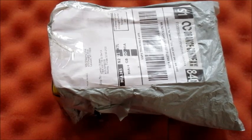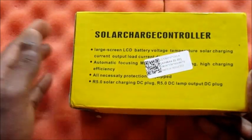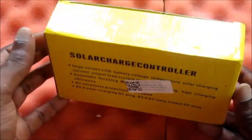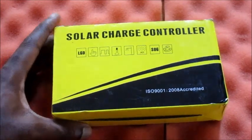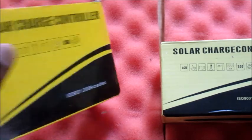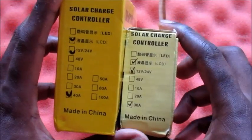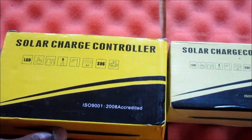Hi guys, Lens here, and today I am going to open this solar charge controller. I bought this recently and I'm going to show you what you will get if you purchase one of these. On my channel you can see that I did videos on a previous solar charge controller — this one — and as you can see the difference in size. This one is a different brand and a different kind: this is a 30 amp and this one is 40 amp.